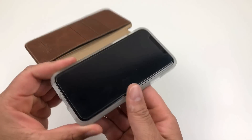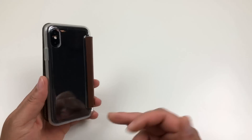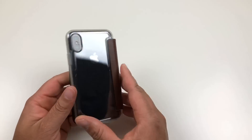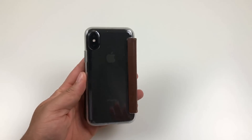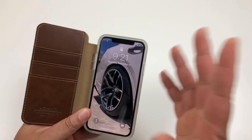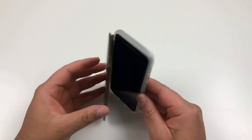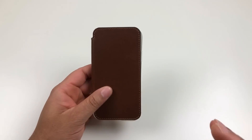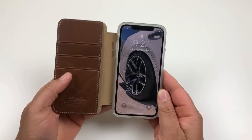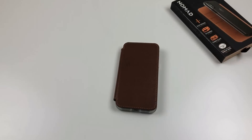What Nomad should do is make a standalone clear case — take that leather folio part off and this case alone would look extremely dope with that matte frame going around it. One thing I would like to see is some type of magnet to keep the folio closed, because right now it just keeps flopping open, and that can be an annoyance. With all wallet cases I'd always like to see some type of closure that keeps the wallet portion shut.